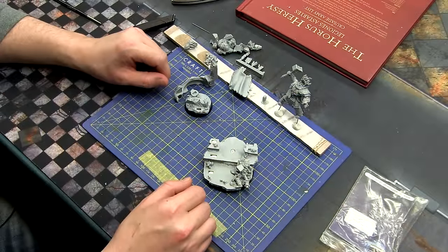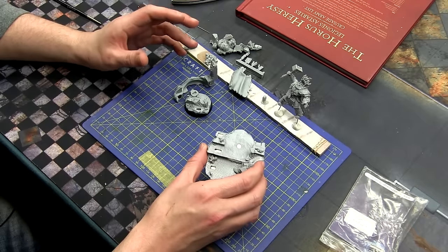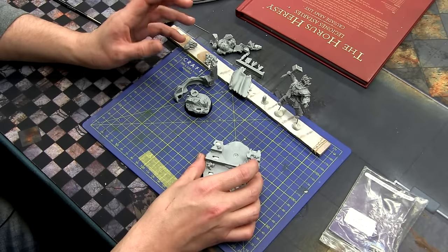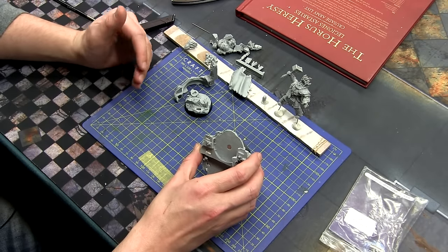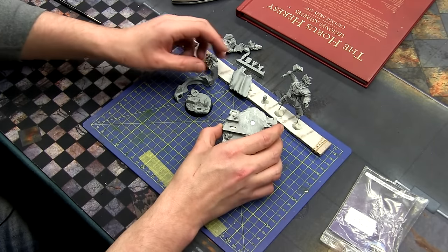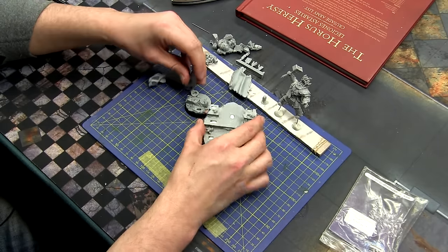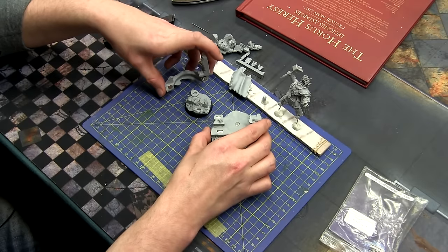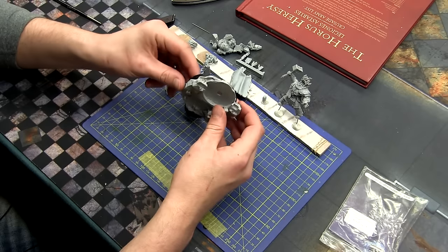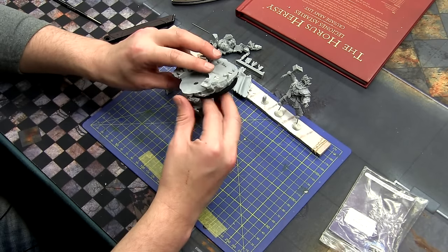Hi there folks, Riath here from tabletopminis.com. In this video I'm going to go over assembling and some of the things you can do to get a miniature ready for the paint job. This wouldn't necessarily apply to your rank and file miniatures, but certainly for special characters or larger models there are definitely some considerations. I'm using Vulcan, the Primarch of the Salamanders, as an example. With Betrayal at Calth coming out, many of you might have your 30k army and be buying Primarchs and doing the same sort of thing.